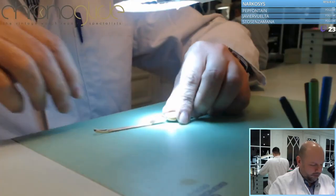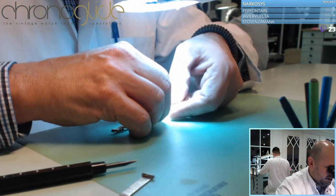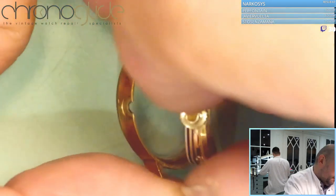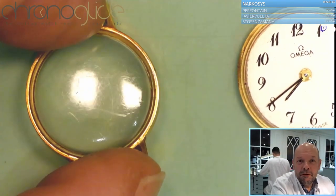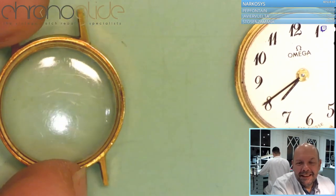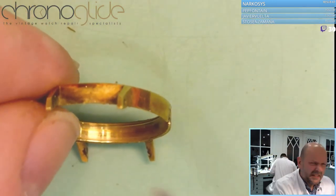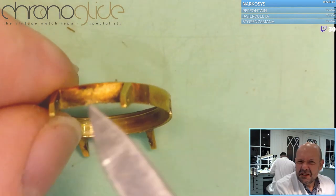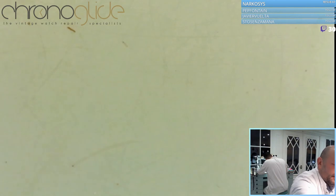Not too much to see, so just open it first. Let's have a look at what we have to do tonight. I think we are going to replace this plexiglass - that's just nasty. So clean it and make it nice again. Let's have a look at the movement.